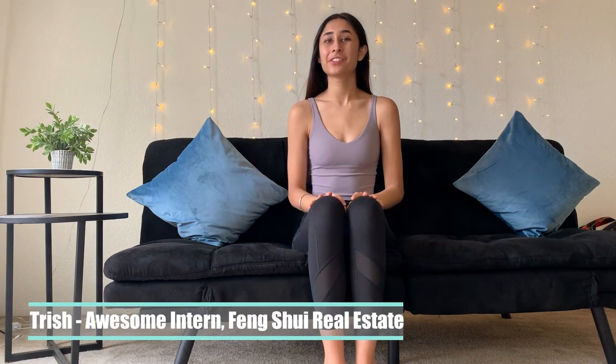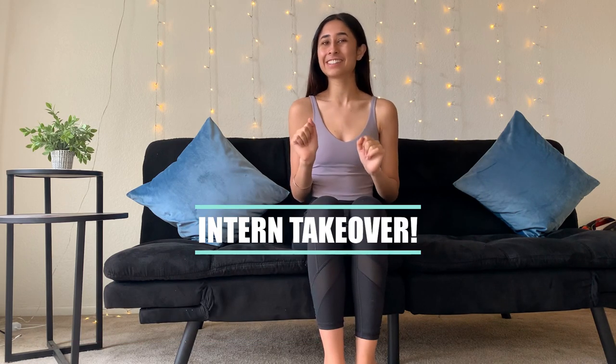Surprise! I'm Trish, one of Susan's interns here at Feng Shui Real Estate. This week we're switching things up a little and doing a little intern takeover. We love getting content out to you guys but sometimes we need to take action when things get really busy so we can stay balanced, focused, and healthy.